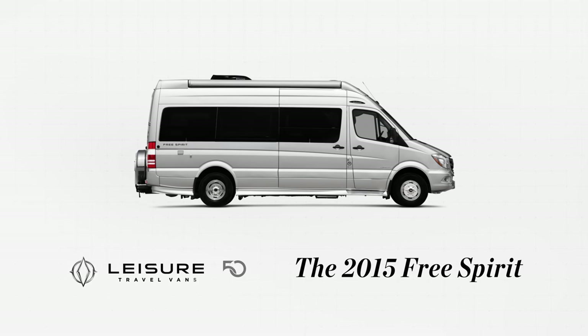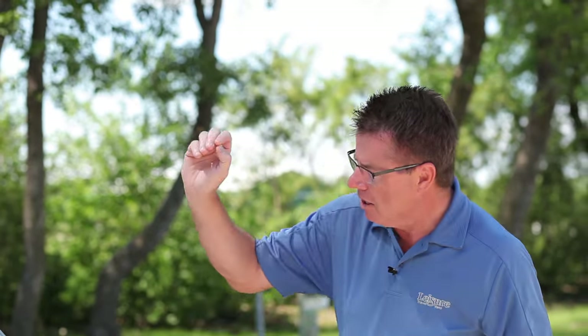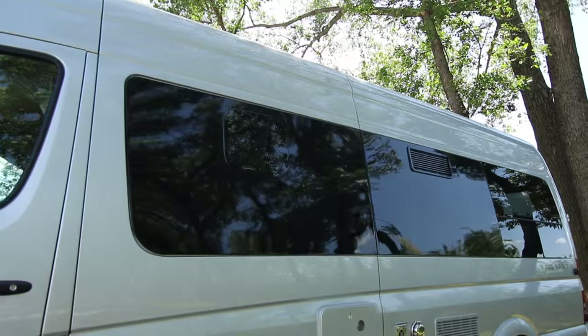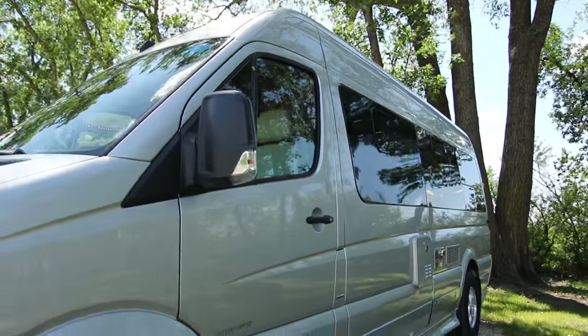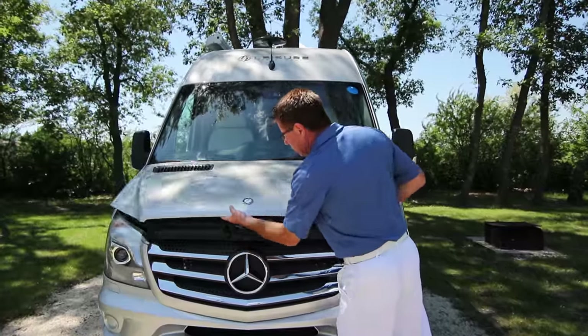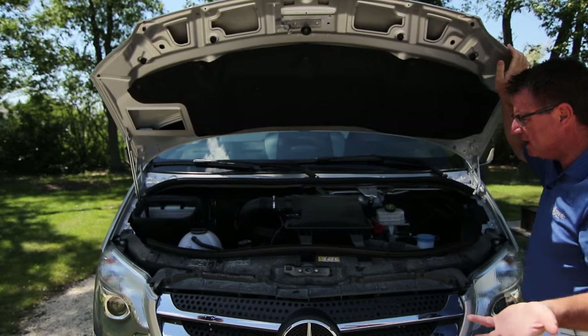Hi, Dean from Leisure Travel Vans. Today we're going to have a look at the 2015 Free Spirit Class B van. All of our Free Spirit vans are built on the Mercedes-Benz van chassis, 188 horsepower, 325 foot-pounds of torque. This is a turbo diesel, 3-liter V6, with a 5-speed transmission.